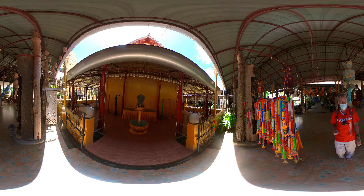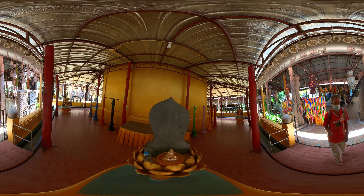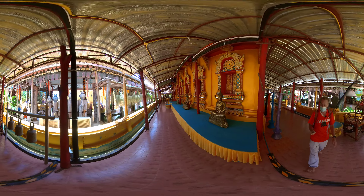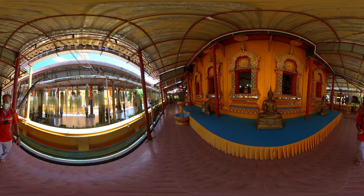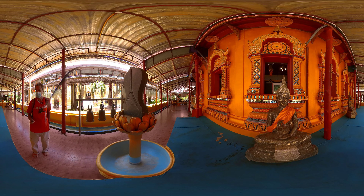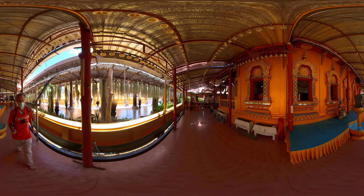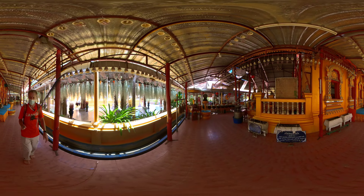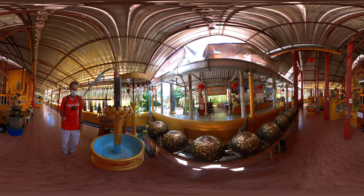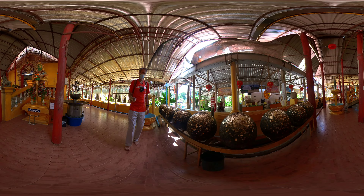This is the temple's ubosat. We know that because it is surrounded by, I believe, eight sima stones. There's a sima stone directly in front of me. Walking around the ubosat, you should find a sima stone on every corner and one on every side — that makes a total of eight. There's a sima stone on one side and quite a nice Buddha statue on the other.